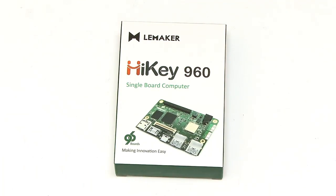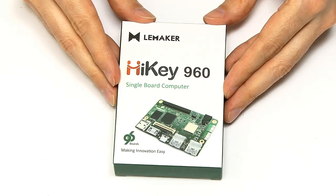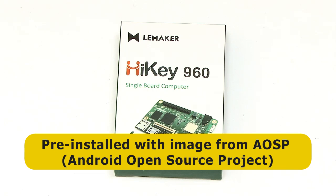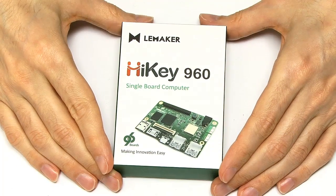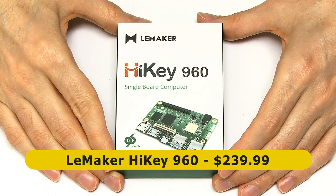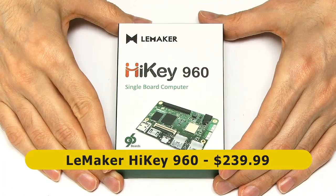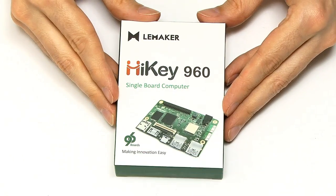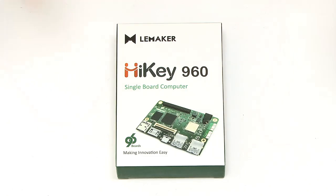This is specifically the Hi-Key 960 — a high-end development board. It comes with an AOSP, or Android Open Source Project, image of Android and related applications pre-installed on the board. There's some flash memory on this device. And it costs $239.99. This is an expensive single board computer — not a direct competitor to a Raspberry Pi. It's a high-end board. So what do you get for that amount of money on a single board computer?